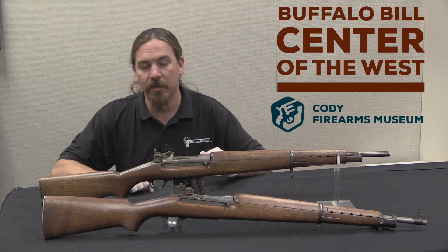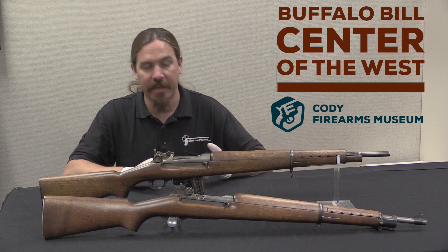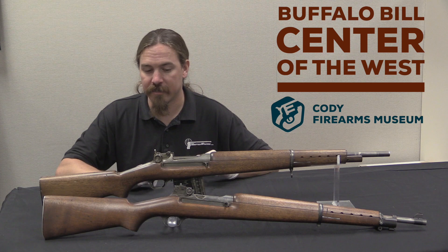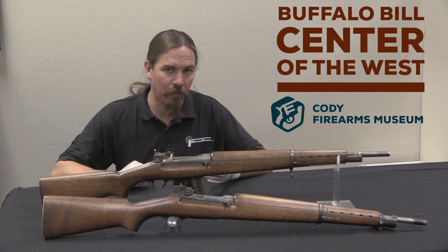In late 1940, when the Marine Corps did its own rifle trials — because the Marine Corps adopted weapons independently of the Army; the Army had already adopted the M1, the Marines hadn't — when they did their trials they had a 1903 Springfield as a control, M1 Garand rifles, developmental versions of the Johnson rifle, and Winchester G30s, just a couple of them. As it turned out, the Winchester actually did remarkably well. Some of the guys in the Marine Corps testing were really enthusiastic about this rifle. But they didn't buy it.